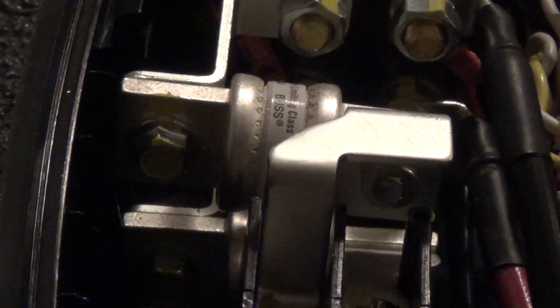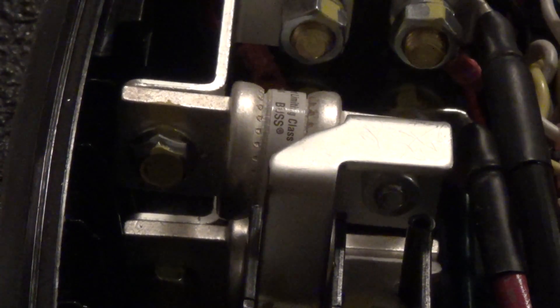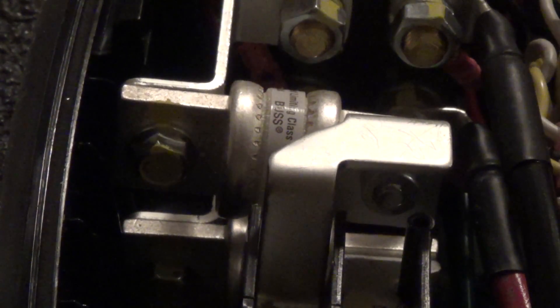Pretty much every electric car fuse that I have dealt with has, oddly, been made in Mexico.